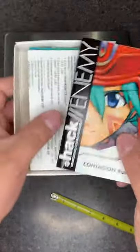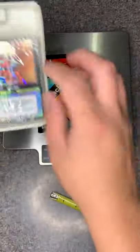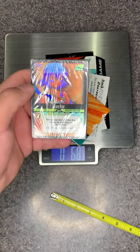Inside you would get a tray that had the manual, registration card, play mats, and the 60 cards that you were given randomly, with the holofoil on the front. If you like this series please subscribe to our channel and join our Discord, thank you.